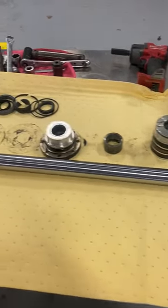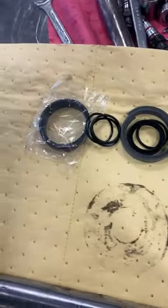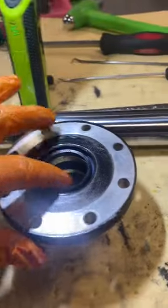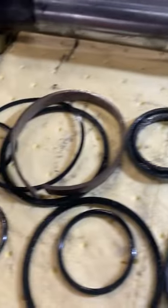We got the rod out, all the guts pulled out, all the seals out, and there goes a new kit. Here we go boys, we got all the new seals in — here goes all the old ones, pretty worn, beat up.